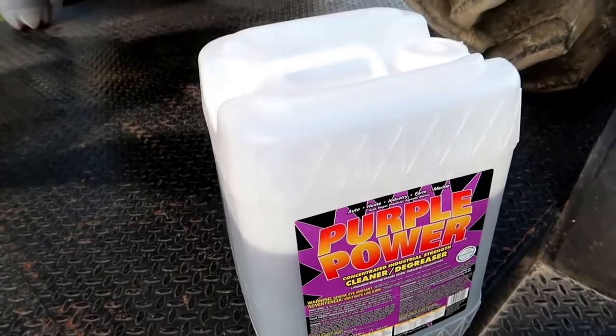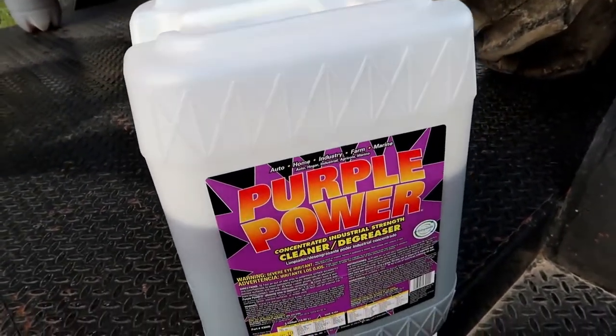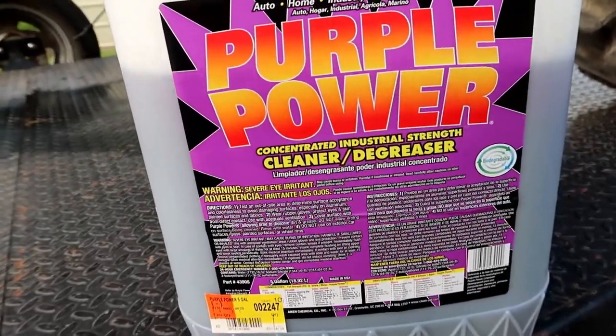I will leave a link in the description below where you can purchase this stuff. It's Purple Power — you can get it anywhere. Walmart sells it, but we'll leave an Amazon link below. So this is working excellent. I do suggest that you try it first because on your paint, you don't want it to peel your paint. I don't think it would, but this is a disclaimer. We'll see you guys on the next video.